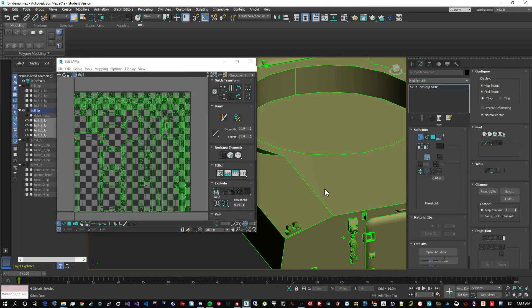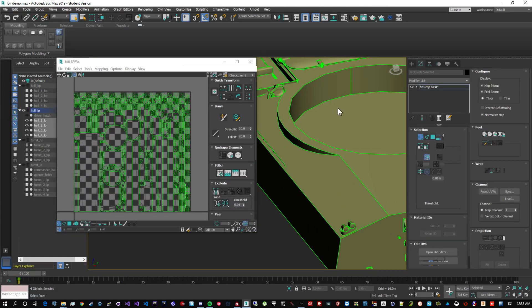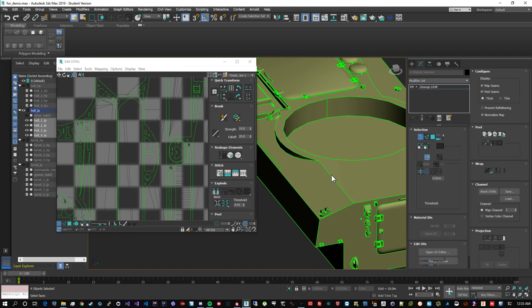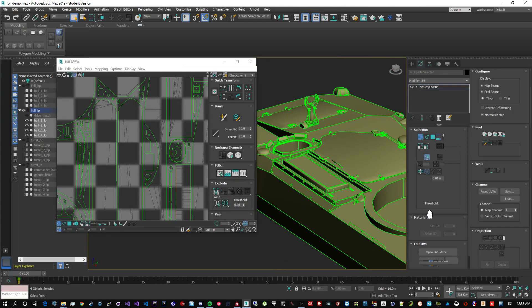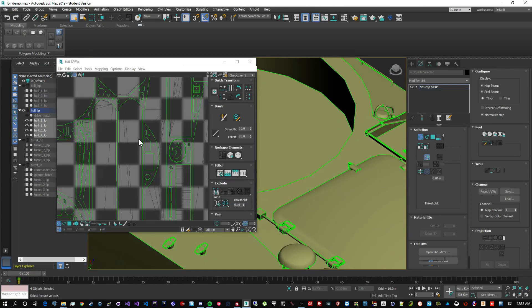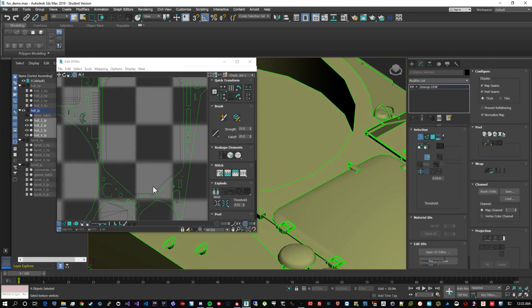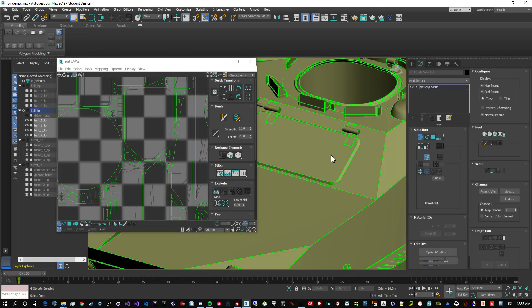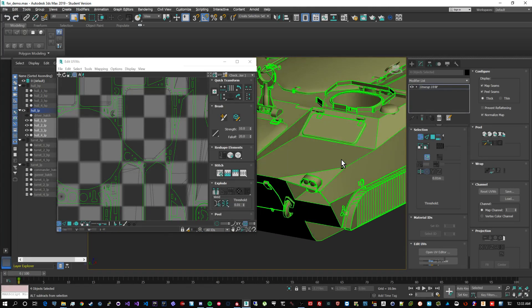The second rule for great bakes is that your map seams - where you physically break up your UV islands - must absolutely correspond to your hard edges in your smoothing groups. Where you have a transition between two smoothing groups creating a hard edge, you must have a map seam there. So two islands with a hard edge between them cannot be the same UV island - they have to be separated. That's why the whole top surface was one smoothing group: it could be one big island on the UV map. This rule must be absolutely obeyed if you want your texture bakes to be perfect.